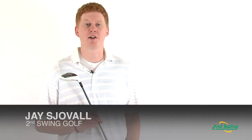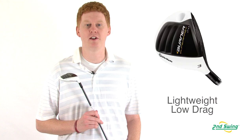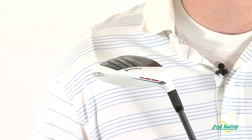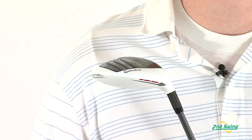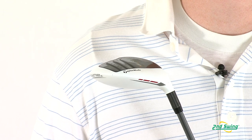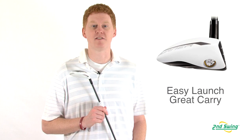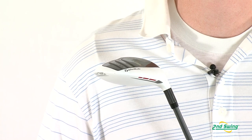Hi, this is Jay with 2nd Swing Golf. We're here to talk about the TaylorMade Burner Superfast 2.0 TP fairway wood. This model features a lighter weight new low drag aerodynamic technology that allows for faster swing speeds and greater distance. A new head shape and a low CG promotes an exceptional ease for launch and longer carry.